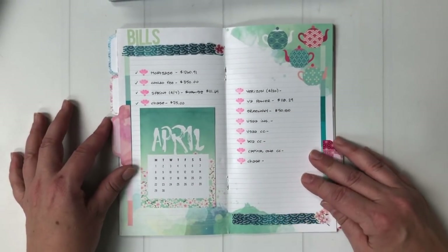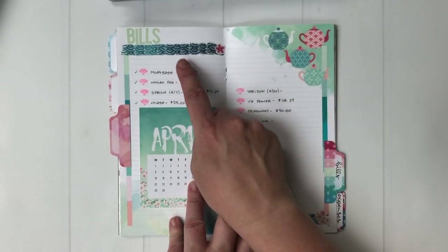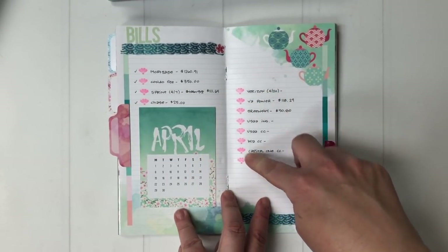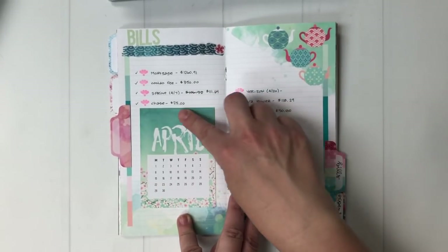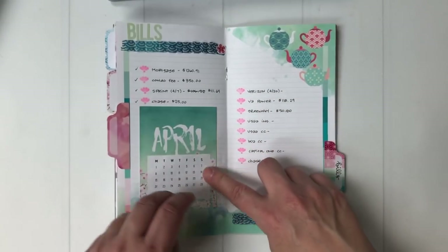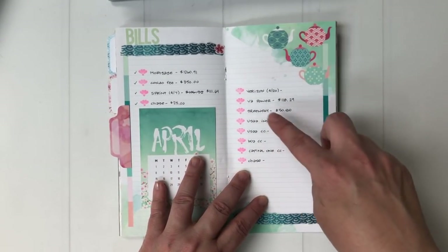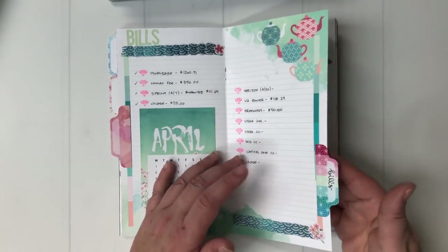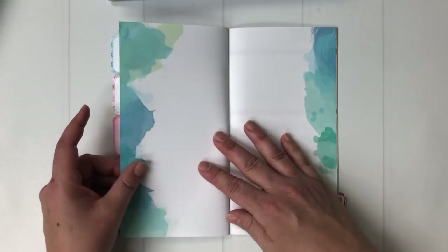On the lined page I made this my bill section. I have my bills that I pay at the beginning of the month and my bills that I pay in the middle of the month. I just decorated with a little bit of washi ribbon and put the April card here so I can keep track of the month, jot down how much each bill was, and check it off when it's debited from my account. This next page is blank right now — I'm not sure what, if anything, I'll do there.